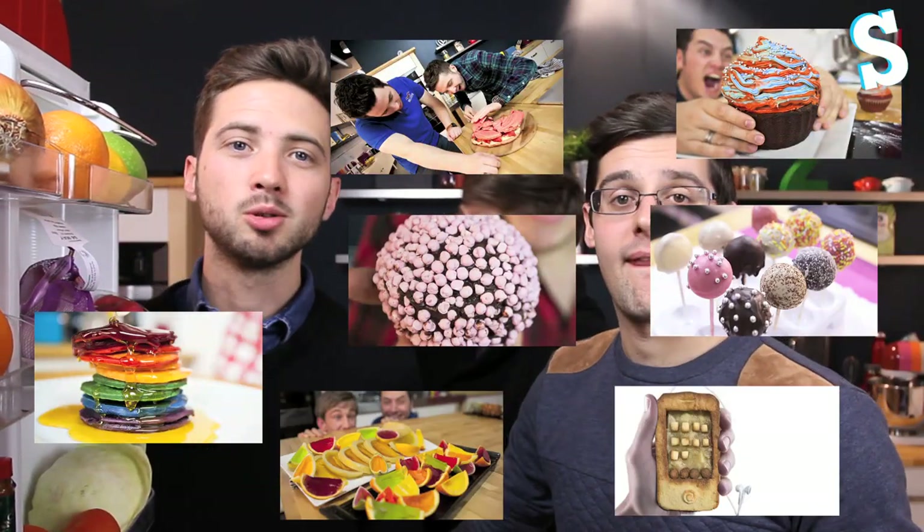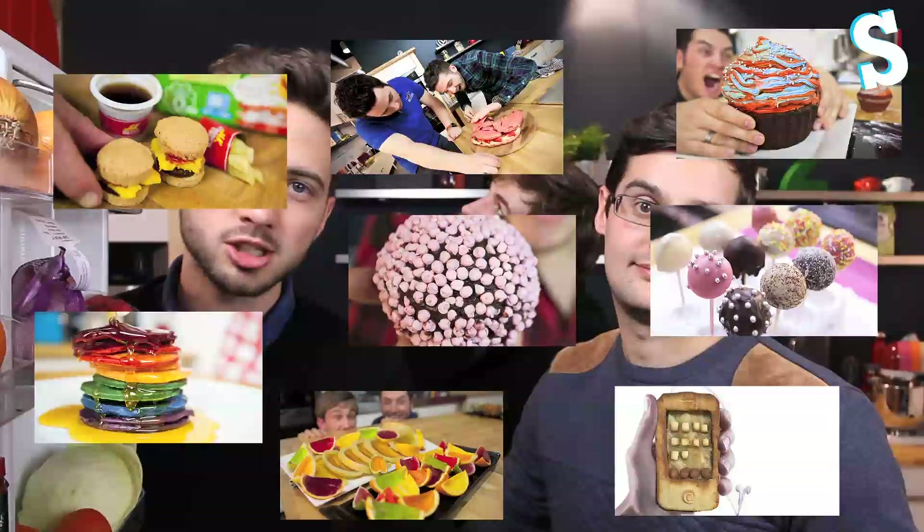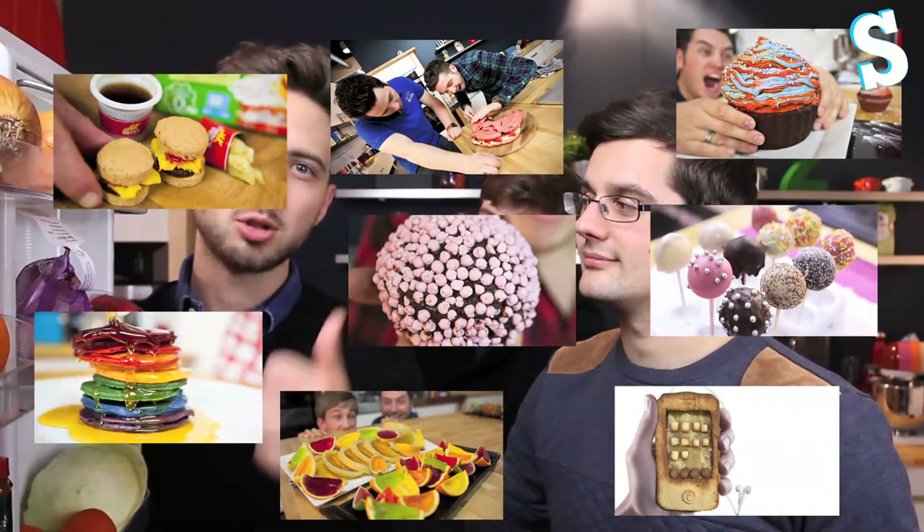If you are new to us, make sure you subscribe because there's loads more of this sort of stuff coming up. And we have done some of these already — wacky food: rainbow pancakes, giant cupcakes, giant macaroons, giant truffles, giant stuff, wacky stuff. There's lots of them — have a filter through, go check out the site, go check out the YouTube channel and you'll see it all there.